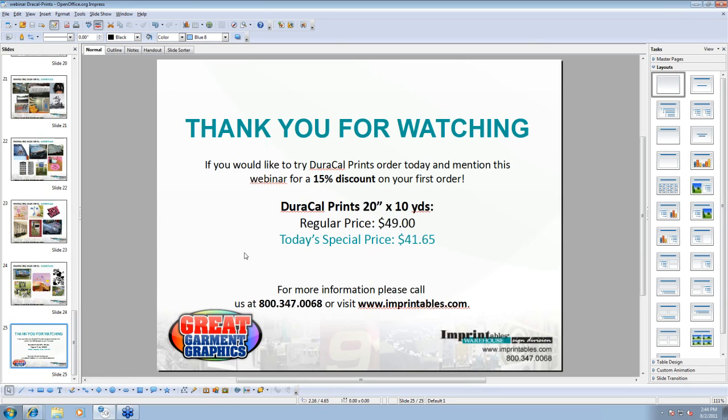Another question: can you purchase sample sheets of the vinyl? At this time we are offering 10-yard rolls. As for samples, please call Imprintables and we'll get an idea of what you're looking for. We can probably do one-yard increments for about $8.